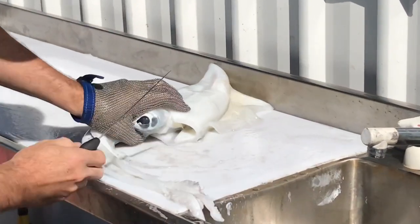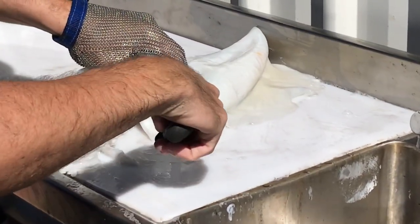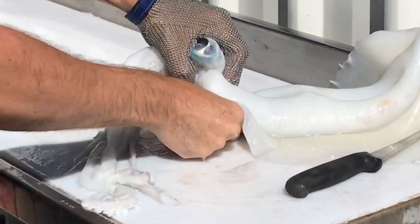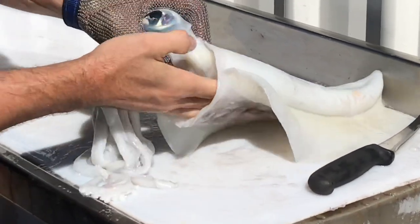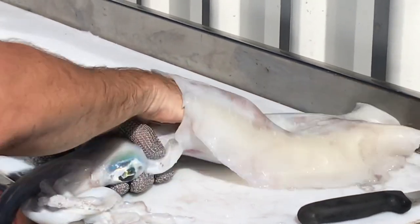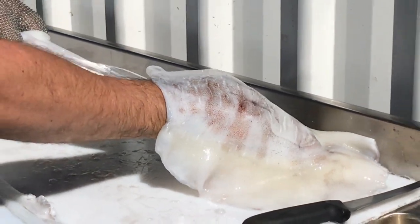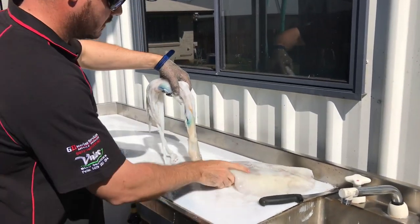Alright, first things first — a little nick down either side of here. One down that side, get your thumb in there, bust that out of the skin, and just flip him over. Chuck your whole hand in there and just keep taking that skin off of that quill as we go along. Get to the end and then just give it a gentle pull — and that's the quill and all the ink sack and everything coming out of the inside of that squid.